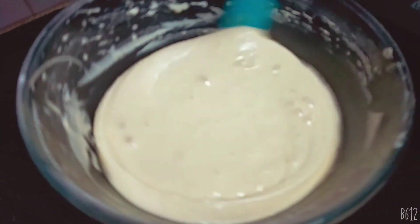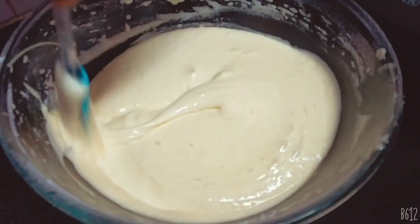Let it soak. Without the water, we will put a cup of water and mix it in.